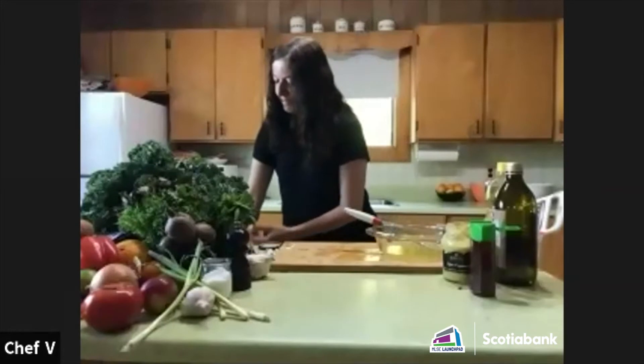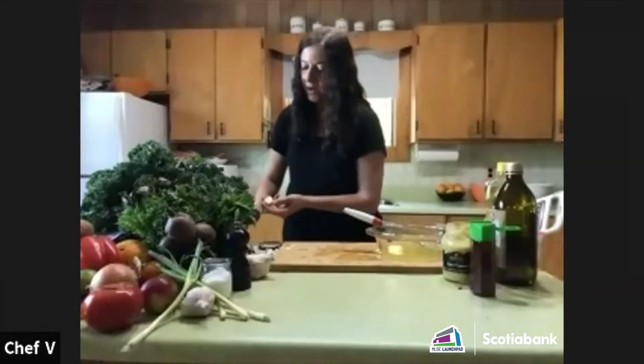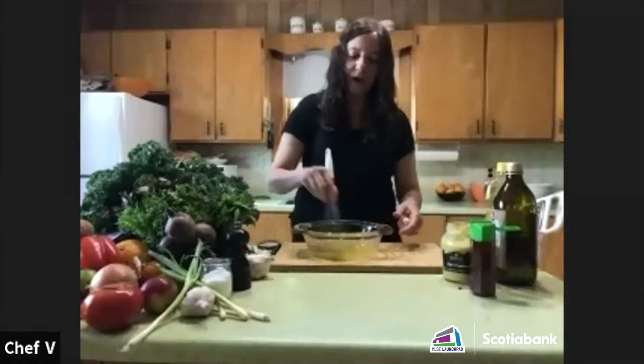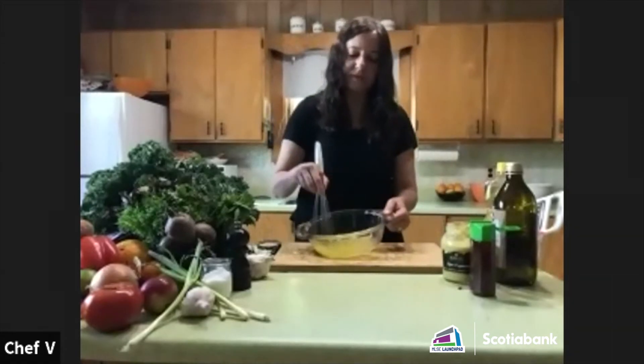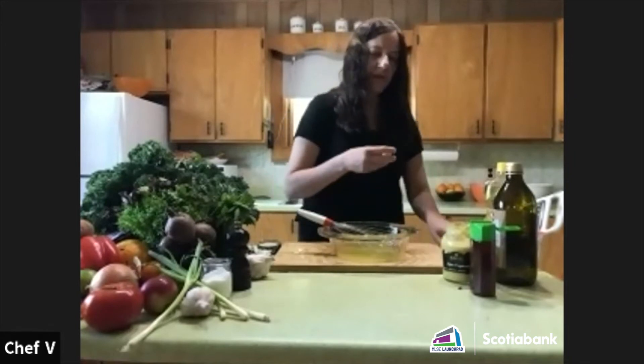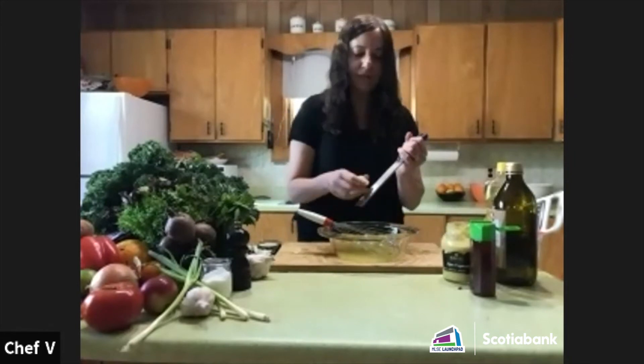Back to the dressing. We've got the citrus juice and zest in the bowl. I'm going to add just a tiny bit of garlic to this dressing.